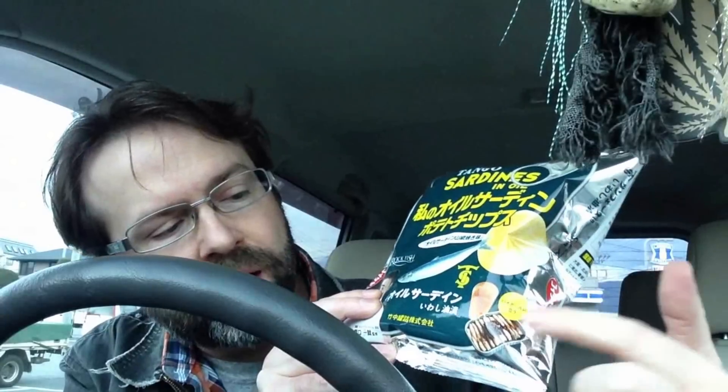Right here in Japanese it says 'Watashi no oil sardine,' so oil sardine potato chips. And right here it recommends to eat them with a highball.